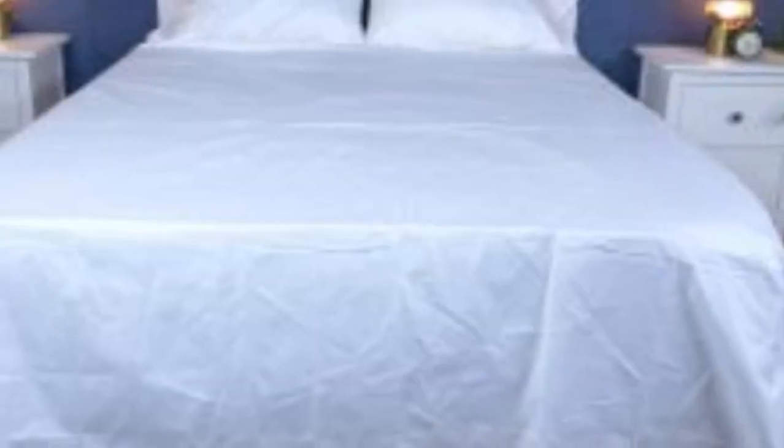What to keep in mind about the bowl and branch signature hemmed sheets: like some others on this list, these sheets should be fairly durable and long-lasting. However, the price for them could be steep for some.